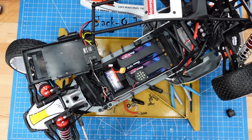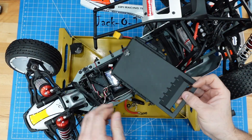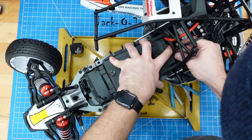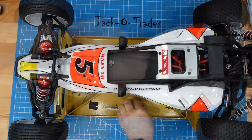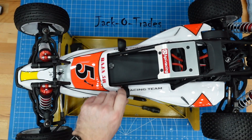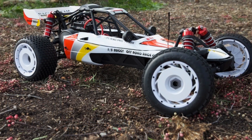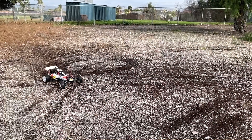All right, the battery's charged. We're going to the park to do some running. Let's put everything together and get out there.